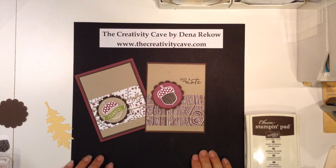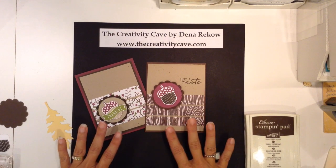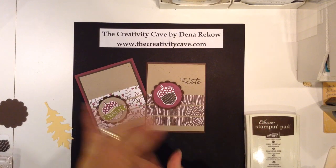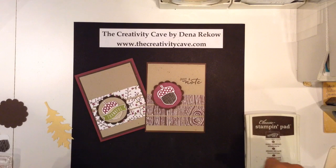Hey everybody! Welcome to another edition of Friday Quickie Technique and Tips. I'm really excited to show you my tip for today because it's really cool. It's actually a technique called Faux Suede.